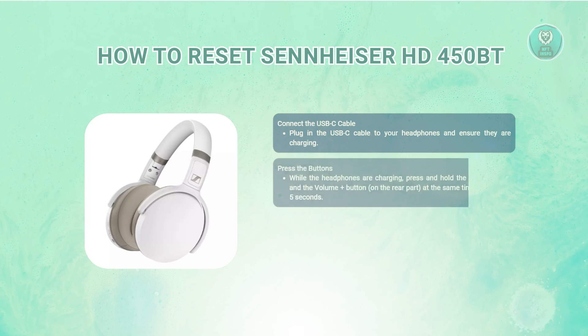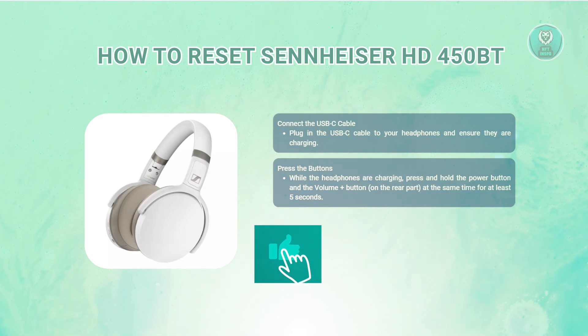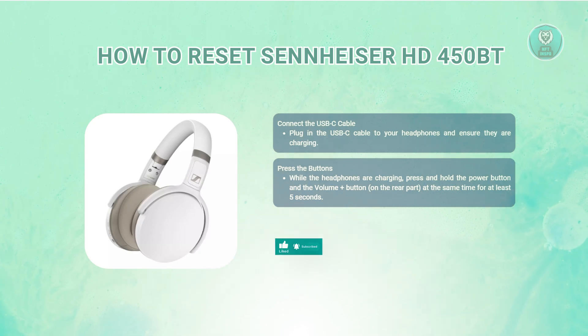While the headphones are connected and charging, locate the power button and the volume plus button, which is usually found on the rear side of the volume controls. Press and hold both buttons simultaneously for at least 5 seconds. This action will initiate the factory reset.